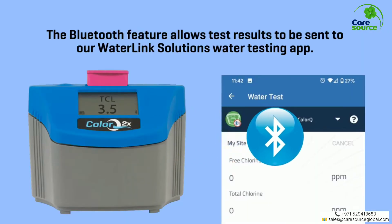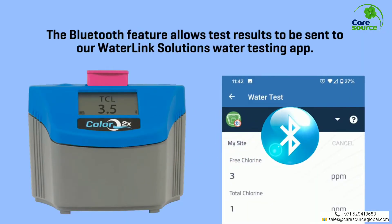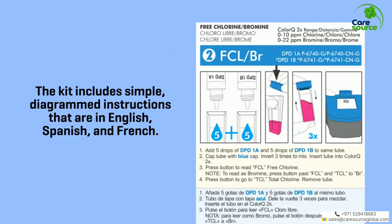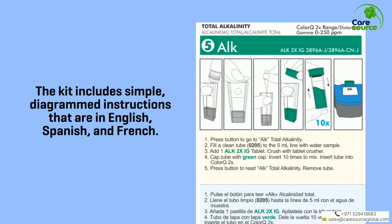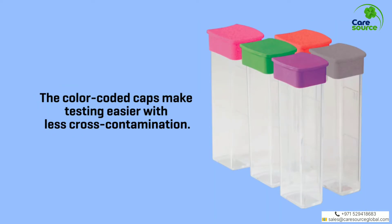The Bluetooth feature allows test results to be sent to our WaterLink Solutions Water Testing App. The kit includes simple, diagrammed instructions that are in English, Spanish, and French. The color-coded caps make testing easier with less cross-contamination.